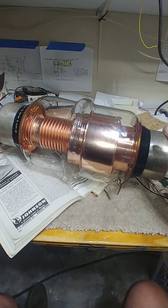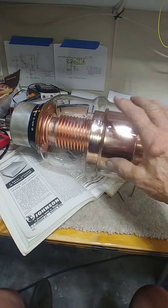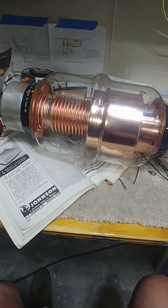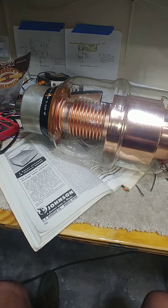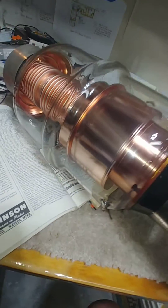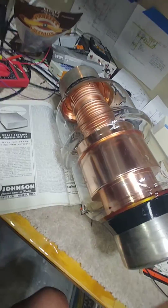This is a capacitor — I mean, this is bigger than my cat. I got it on eBay from Ukraine. I believe this is one of the capacitors that was used in the Woodpecker project for the over-the-horizon radar.